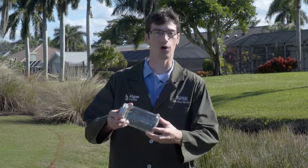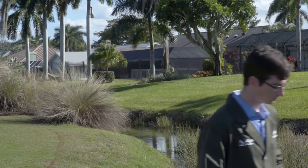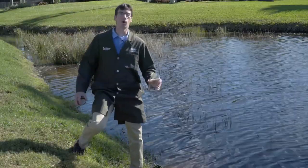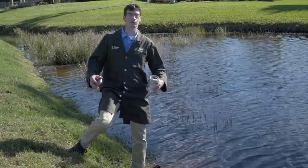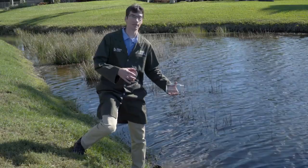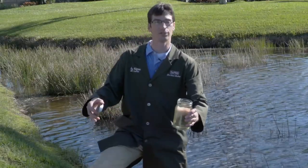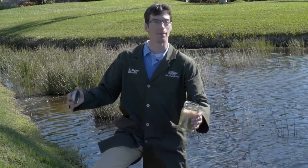So let's get started. Get any type of clear glass or plastic jar and simply walk down to your water body, pond, or lake to take a sample. Take a representative sample from the pond or lake system of the water that's causing the issue. Then simply put the cap back on and let it sit on a flat surface like a patio overnight for about 24 hours.